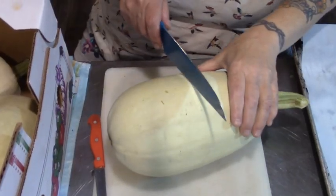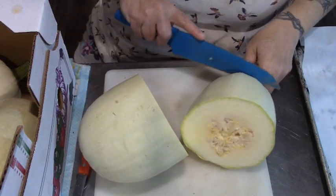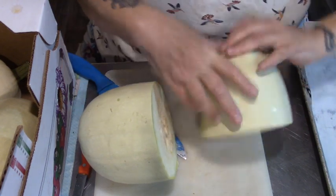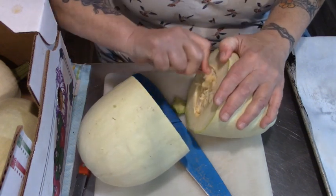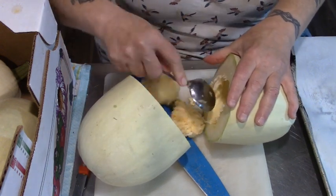I'm going to start by cutting these in half. Break the stem off. I have more on the vine, and now I'm just going to take a spoon here and scoop out the seeds.